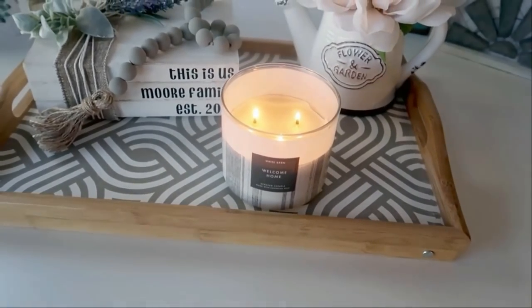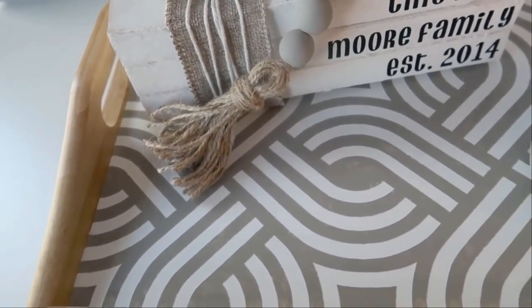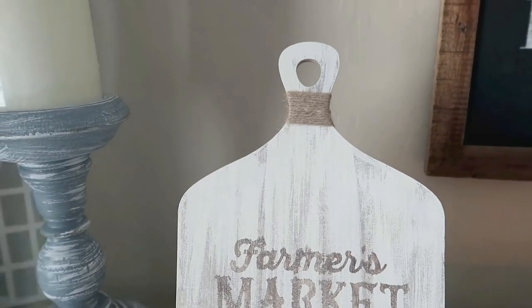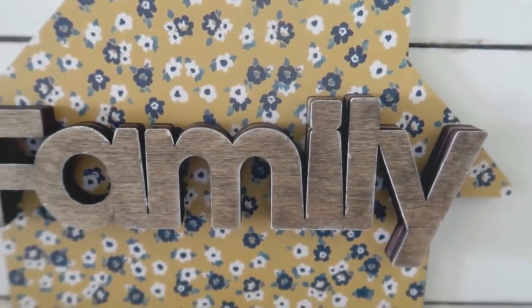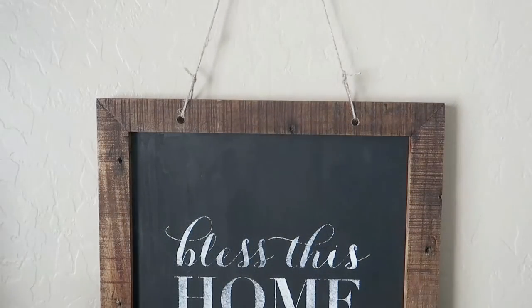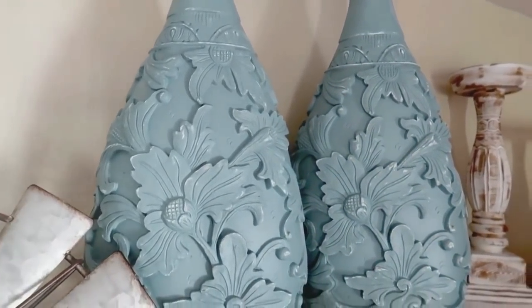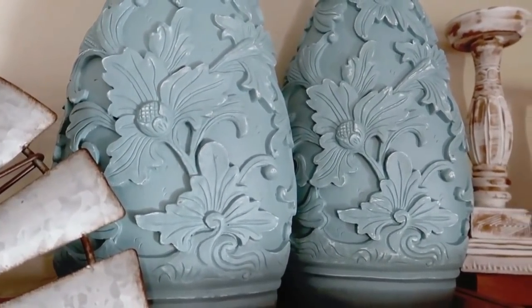Hello everyone! Welcome back to my channel. My name's Liz. In today's video I am going to share with you my top 30 trash to treasure DIYs — anything from things I already had at home that I wanted to give a good refresher, to things that I thrifted and turning them into beautiful pieces of home decor. I hope you guys enjoy them. Get your craft stuff out, let's craft together and jump into our first DIY.